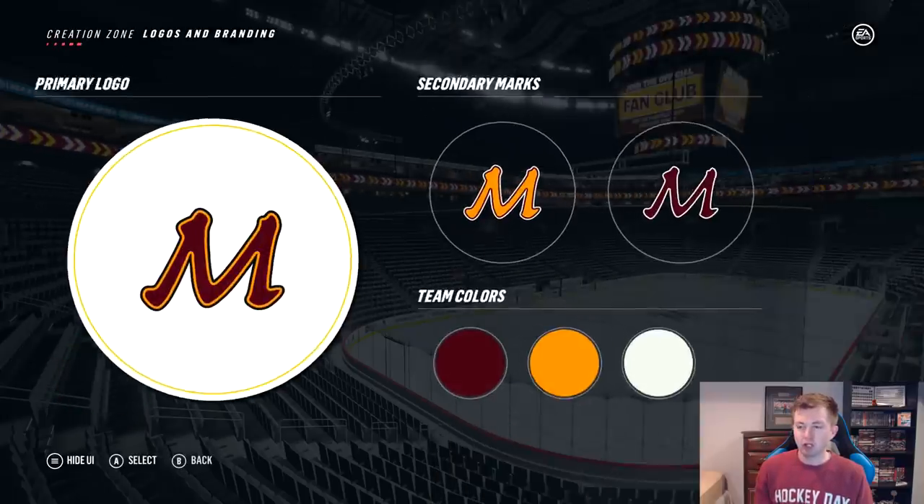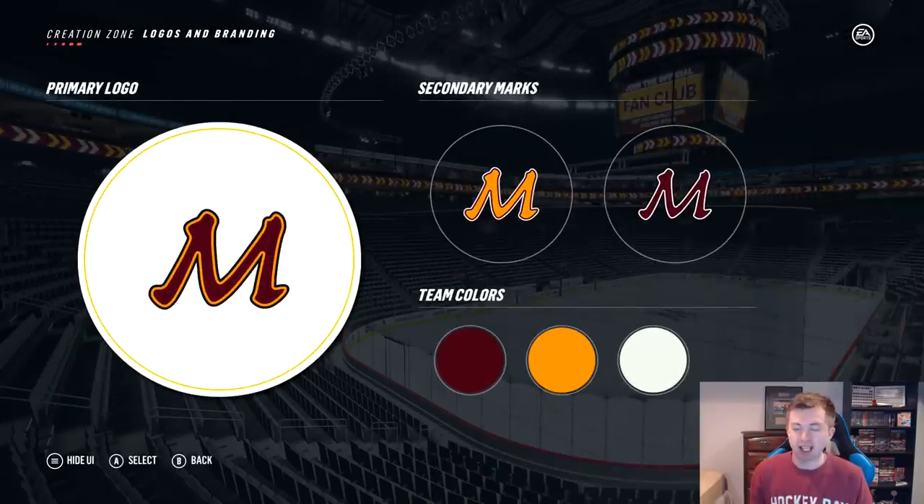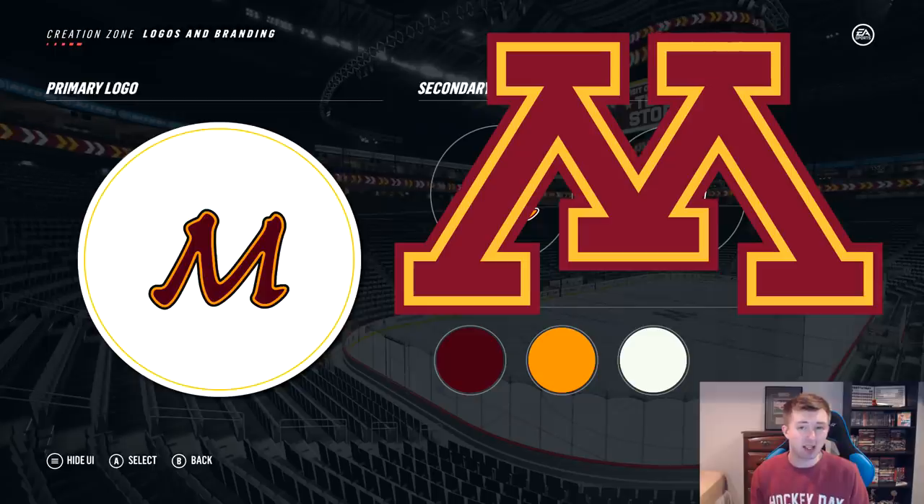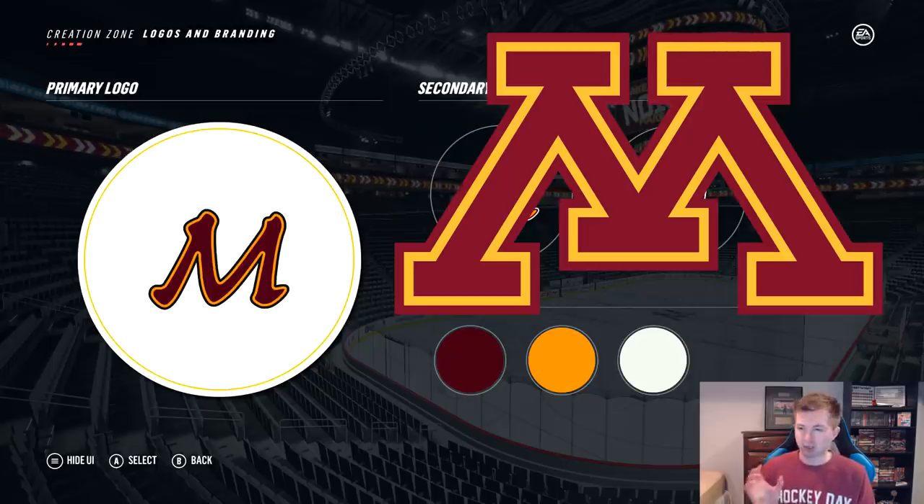I'll start off here showing you the logo. Obviously, kind of similar to Michigan, they have the M. Now, I couldn't find an M like their actual logo. I thought this one here was the closest to it. I thought about maybe using the modern M, which is what I used for Michigan, but wanted to mix it up. I feel like that's not too bad considering what we had to work with. It's either that or like the college ones, which are really skinny and just don't look that good in my opinion.